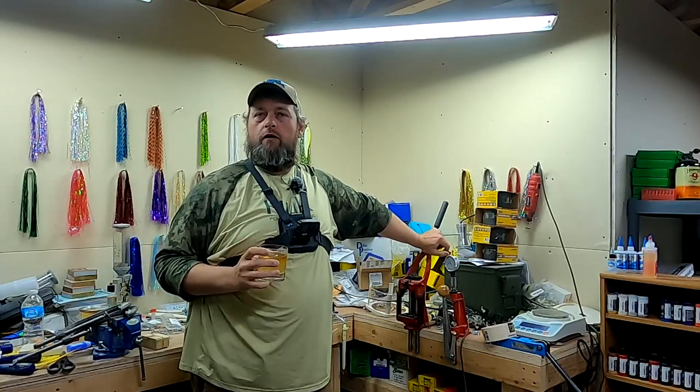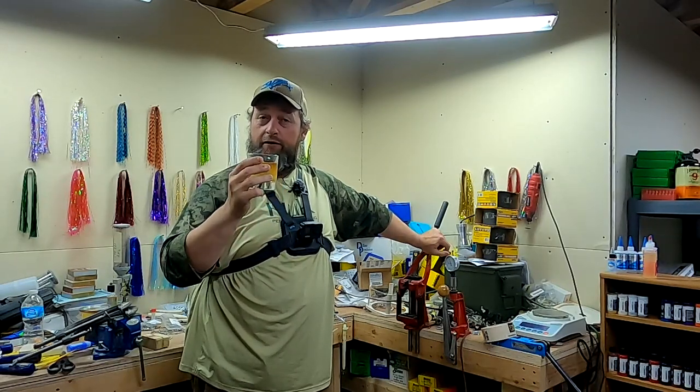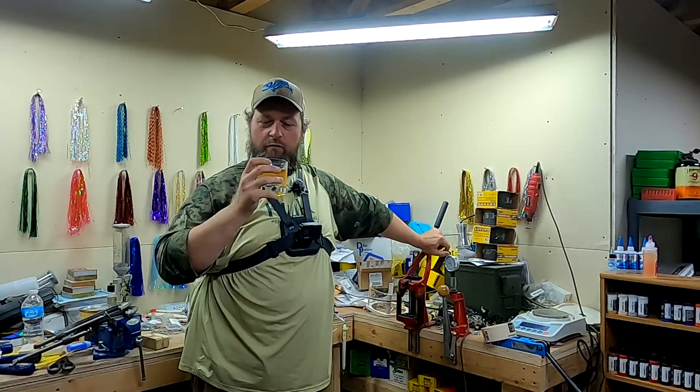Welcome back to another episode of Real Life Fishing. Just hanging out in the workshop today — no power tools, so bourbon is allowed. Today we've got Kentucky Spirit Single Barrel by Wild Turkey. Good stuff. If you've not tried it and you like bourbon, pick yourself up a bottle.